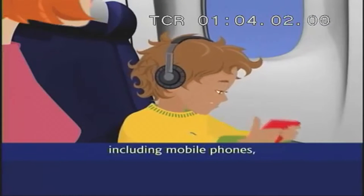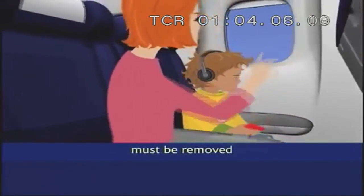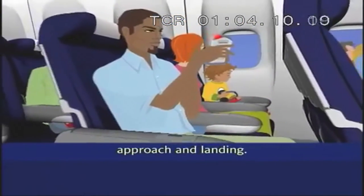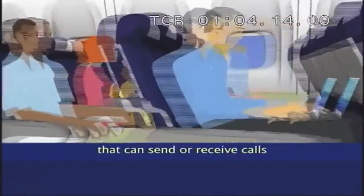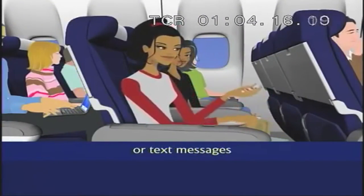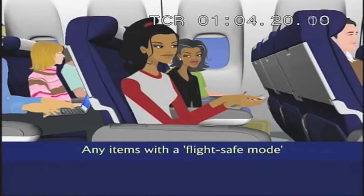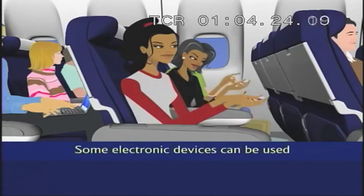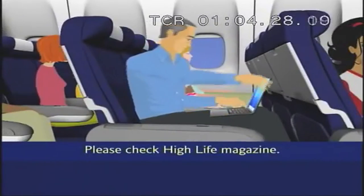All electronic devices, including mobile phones, must be switched off and all headsets must be removed whenever the engines are running on the ground, during take-off, approach and landing. Please ensure your mobile phone and any devices that can send or receive calls or text messages remain off for the flight. Any items with a flight safe mode should have this feature enabled now. Some electronic devices can be used once we're airborne. Please check High Life magazine.